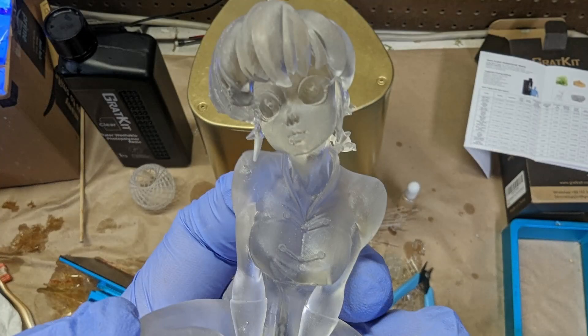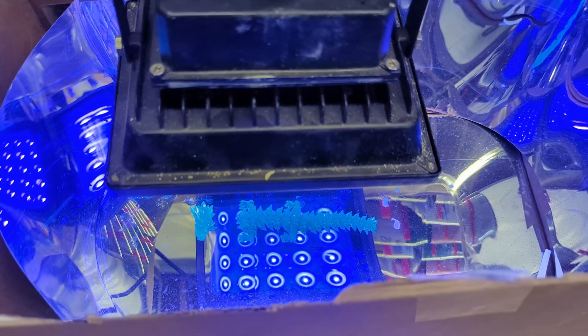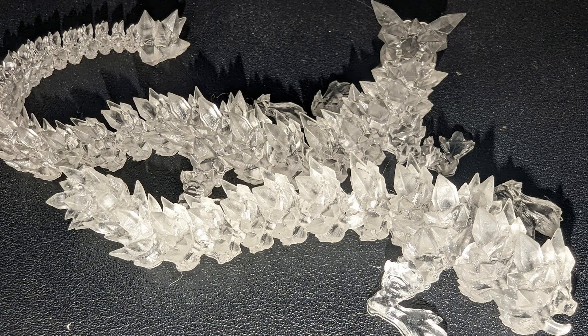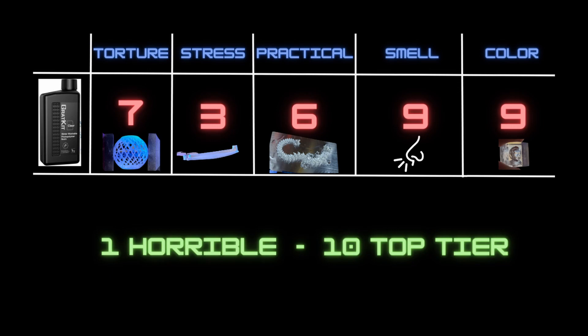For the last test — color — we've seen how it looks after cleaning, finishing, and curing, but I wanted to test extreme UV exposure. I took broken dragon pieces and placed them in a mirror box I created with a UV spotlight straight over it, leaving them for a full week to see how much yellowing or color degradation would happen. Comparing the standard-cured solid dragon to the piece cured for over a week, the color difference is fairly negligible. There is some slight difference in clarity, mainly due to the type of cleaning done on each piece. For the color score I would rate this a solid nine — it maintained its color better than just about any transparent resin I've tried.